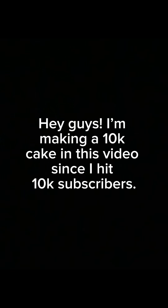Hey guys! I'm making a 10k cake in this video, since I hit 10k subscribers. I hope y'all enjoy!